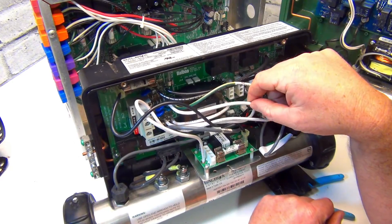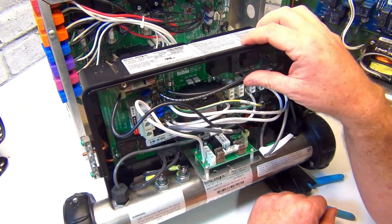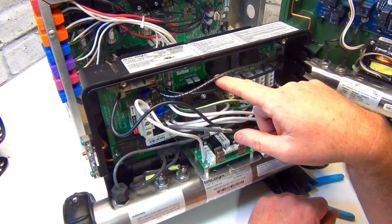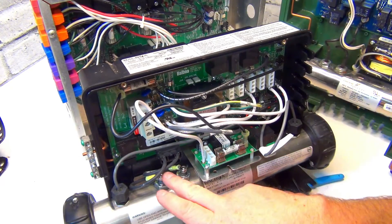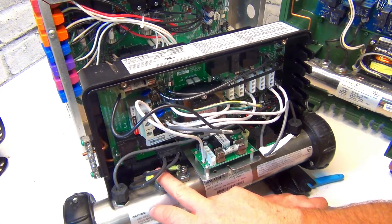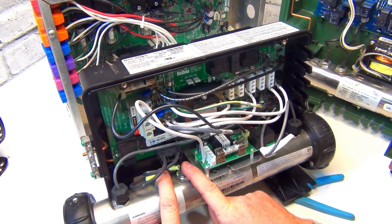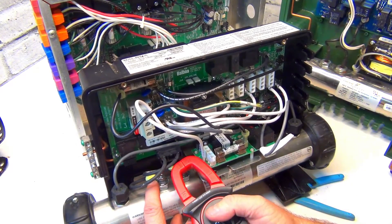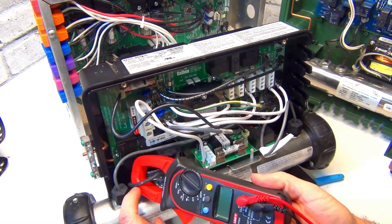Amperage is the biggest thing - you could check voltage and still have a problem with amps, so it's good to check both. Whatever pack you have, use the white neutral wires for this one. Some packs have a solid copper L-bracket, which makes it hard to get the clamp around. But if you can get in there, test the amperage.